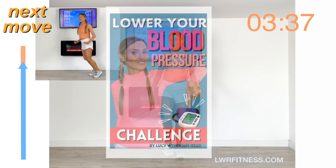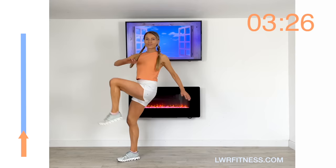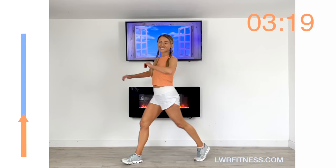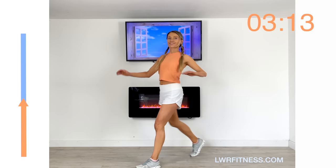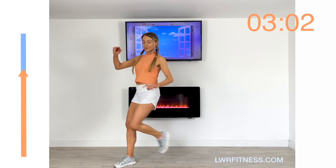In your own time, step forwards and give me a knee raise — step back and knee raise. Really drive that knee up. This is the last part of the cardio today, so let's just keep focused. You should be super proud of yourself that you've done this workout — let's just keep going right to the end.